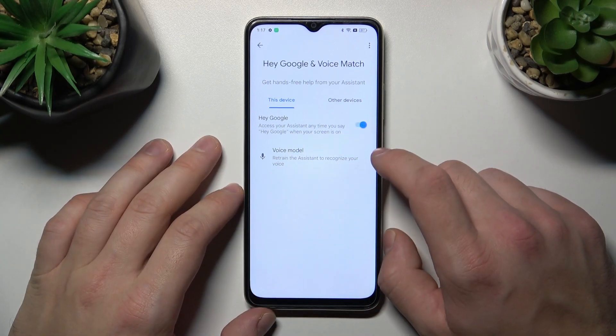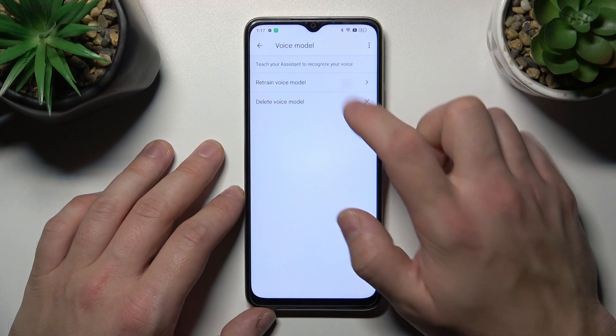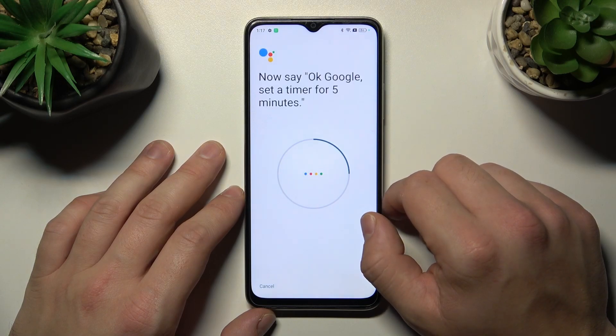Now let's try it out — Hey Google, Ok Google. Sometimes you'll have to retrain the voice model. Ok Google, what's the weather tomorrow? Ok Google, set a timer for five minutes.